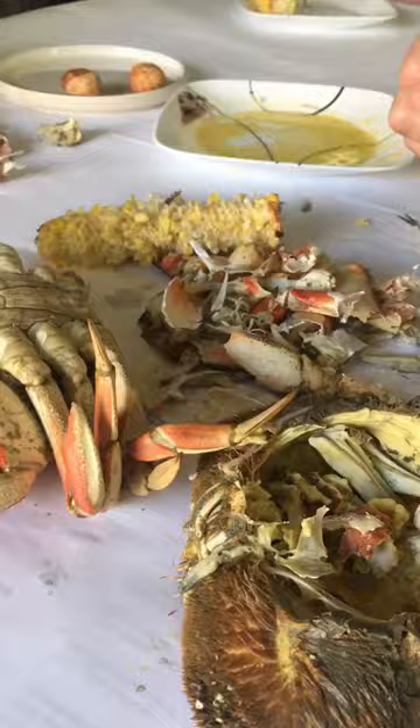I just used some leftover architecture paper and laid them on top of the counter and then we just eat straight off of that. Savage!